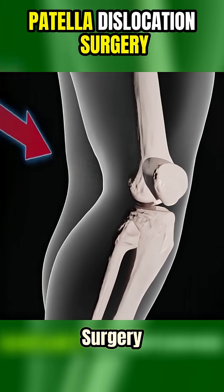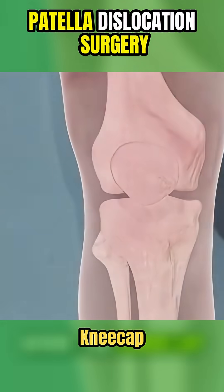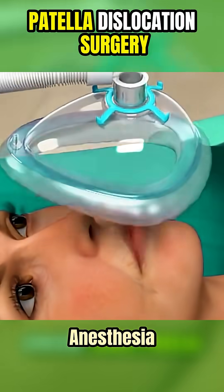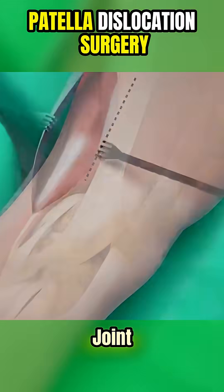Ever wonder how patella dislocation surgery is performed? Here's a quick breakdown. When the kneecap, or patella, keeps slipping out of place, surgery may be needed to stabilize it. Under anesthesia, the surgeon makes an incision around the knee to access the joint.